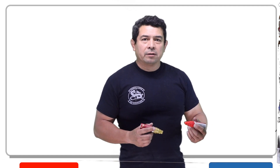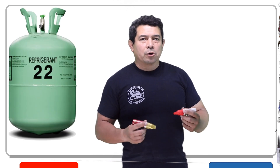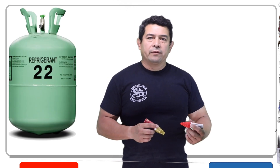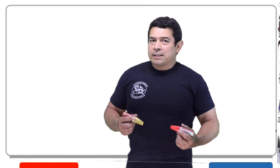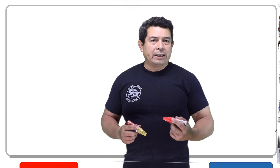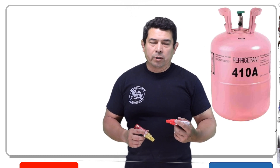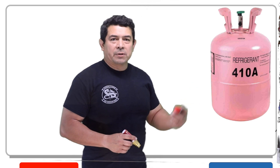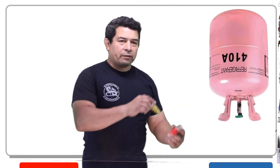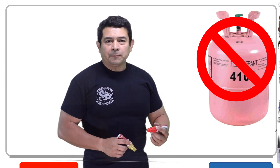Most refrigerants nowadays are blends — not like the good old days when we used R22 all the time and we could charge it as a liquid or as a vapor. Nowadays everything's a blend, so they're telling us that we have to add refrigerant as a liquid. The bottle has to be turned upside down. You can't have the bottle right side up because then you're going to get gas coming out of it.